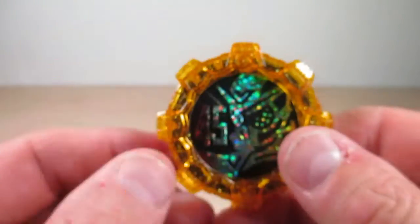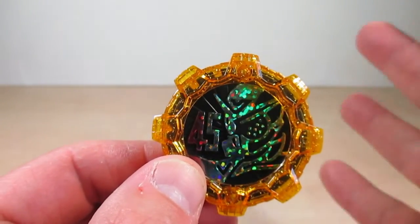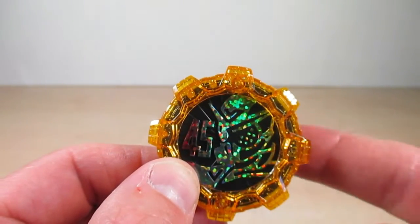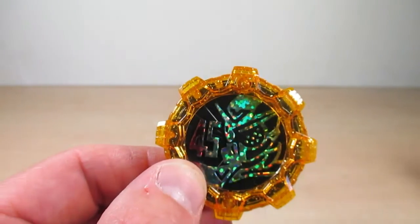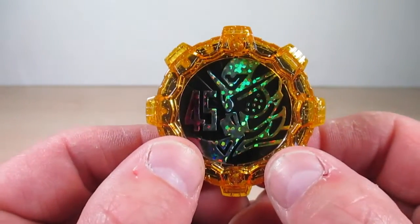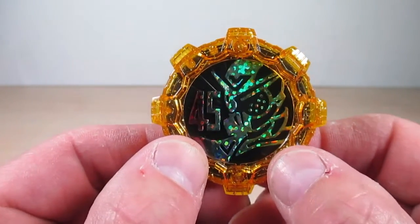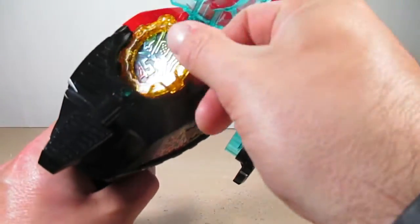So far we have four different versions of the Zenkaizer Gear, making this one the fourth — we get one DX, one candy toy, and two gashapons. Now to prove a point, it has the same sounds as the DX — here is a demo with the Geartlinger.